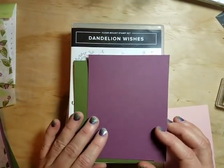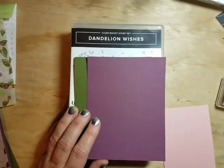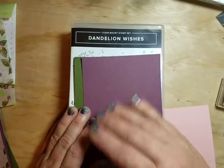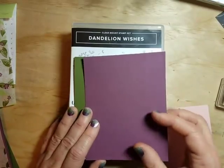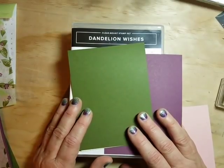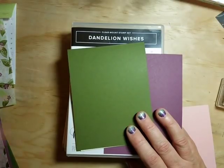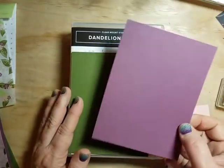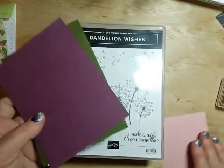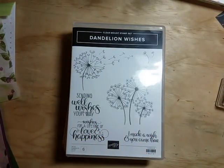I have some scrap pieces — a scrap of blushing bride and a full quarter sheet of fresh fig. When I cut into my paper, if I'm cutting a layer I tend to go ahead and cut the rest of that up into quarters. You get two standard card bases out of a sheet of 8.5 by 11, so I fold it so I have bases ready to go. Quarter sheet pieces are easy to trim down as needed — just a little tip to make card making quick and easy.